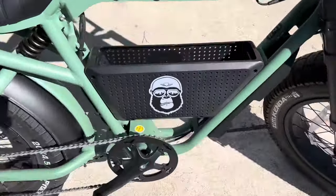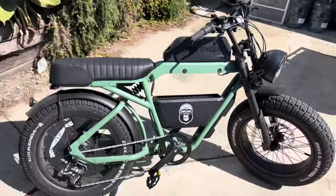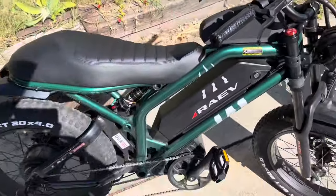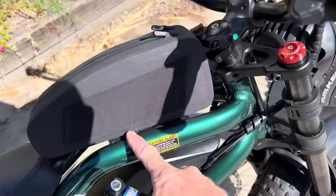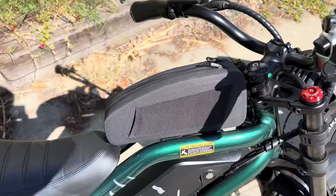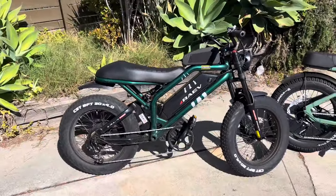The Ape Rider has this cool storage box down here that you can throw things into, and it has a military look. On the Rave, there's no storage included, but there is a plate with two bolts where I've got a tank bag bolted on. So you can bolt on accessories there, and they also have rack accessories you can buy from the manufacturer.